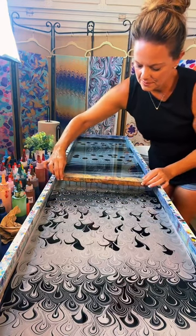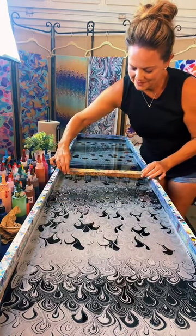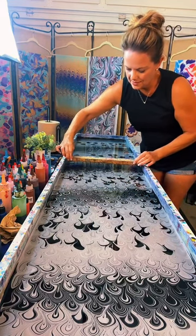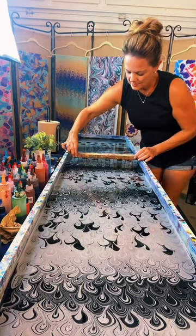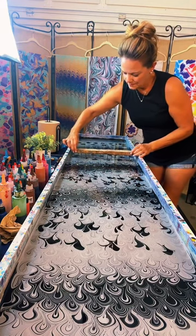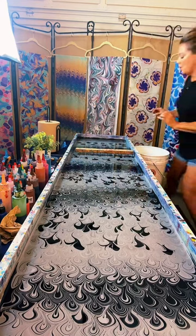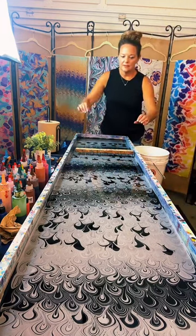Josie wants to know: how in the world does this become a scarf? We are going to lay it on top of the water. This one is fun because she's showing just two colors - black and white. Black and white is the only thing she's using.